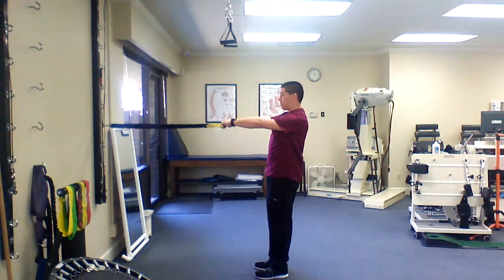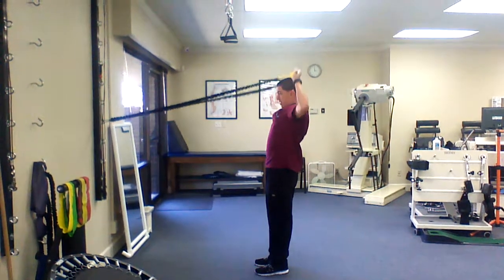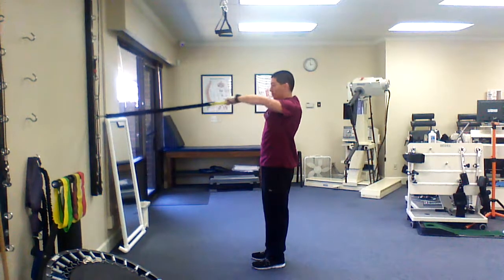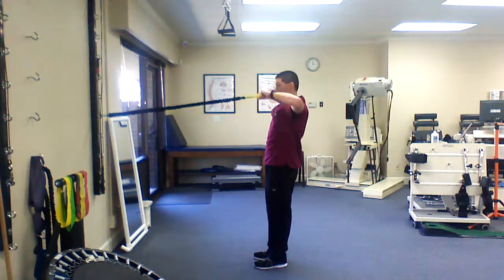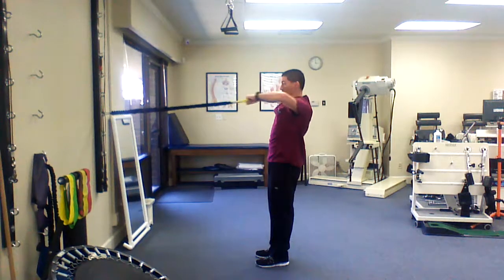Make sure they're standing up tall throughout the exercise. This is all shoulder right now. If they're feeling another muscle being engaged, have them reset and start over. But this is mostly shoulder — you should not be feeling anywhere else.